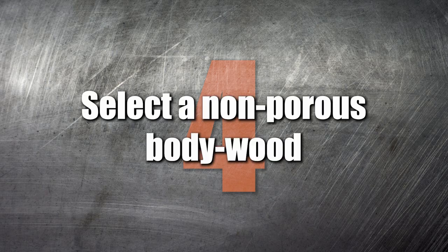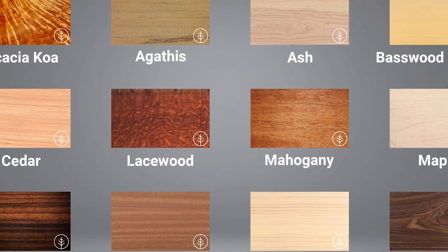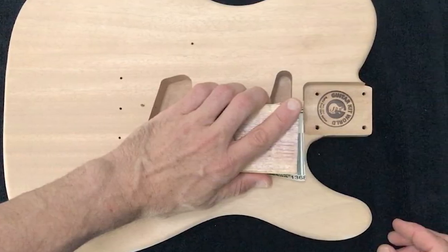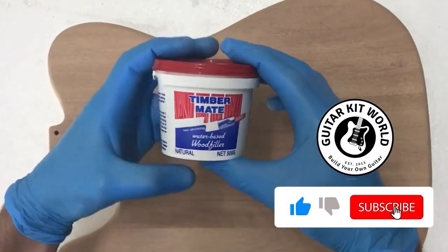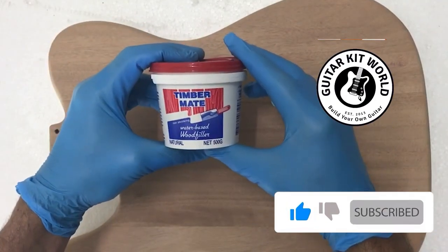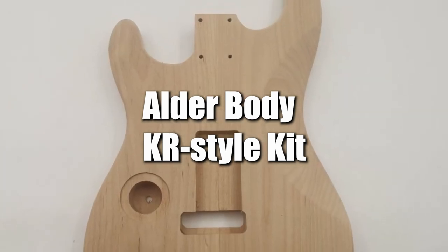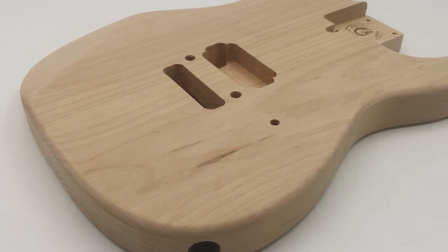Number 4: Select a non-porous body wood. Your choice of body wood will have a bearing on the amount of preparatory work needed prior to painting or staining. In general, more porous timbers like mahogany and ash require grain filling to ensure a flat surface suitable for applying finishing coats. If this is your first guitar, select a closed-grain timber that won't require grain filling, such as alder. Alder is also a semi-hard wood, meaning you will find drilling into the body a little easier than with typical woods.